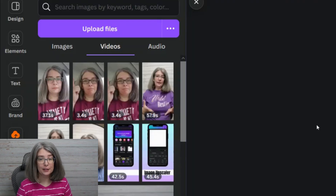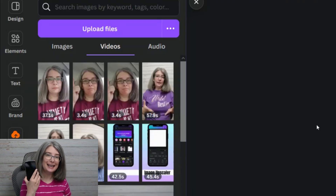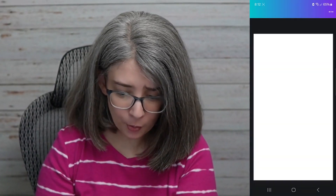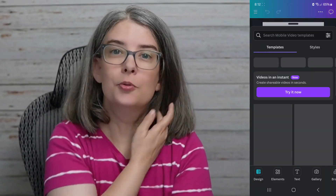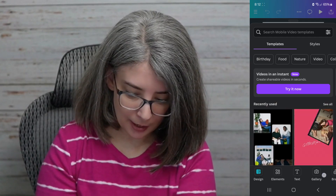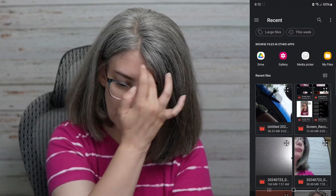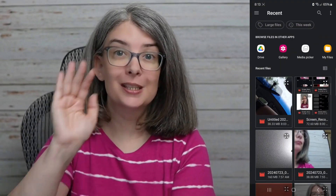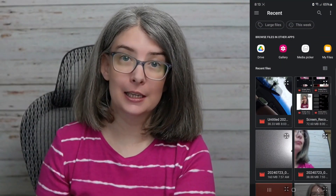I've already uploaded the footage and did it on my Canva mobile app. What you're going to do is click on 'mobile video' because we're doing a YouTube Short or an Instagram Reel, and then scroll over to uploads. We're going to upload a file with the footage where you filmed the hand reveal transition.